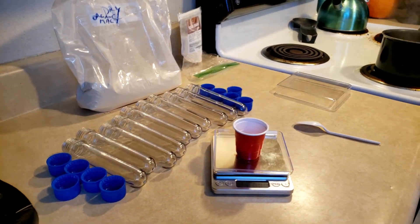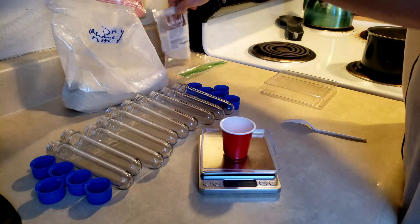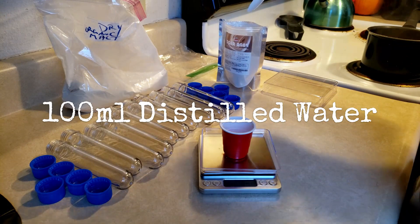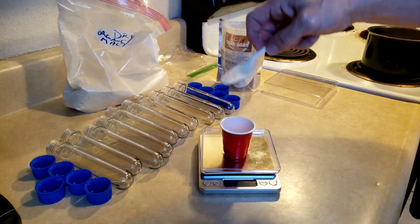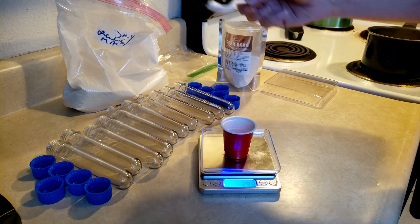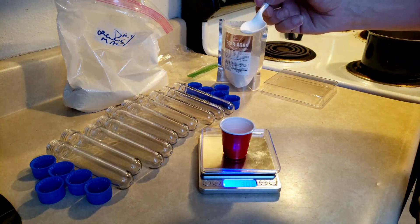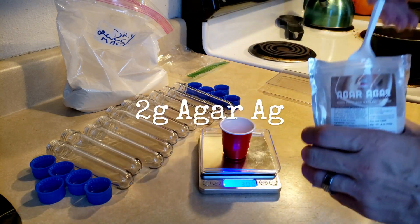While that's happening, we're going to go ahead and measure out our malt and agar mix. It's just going to be 5 grams today total, because we're only using 100 milliliters of water to make our slants. We're going to need 3 grams of malt and 2 grams of agar.